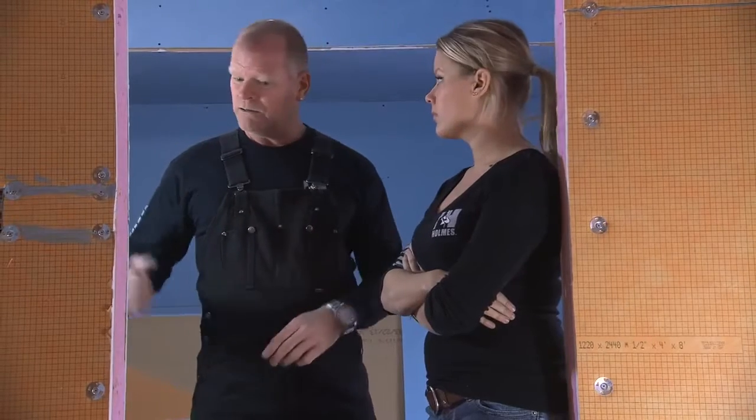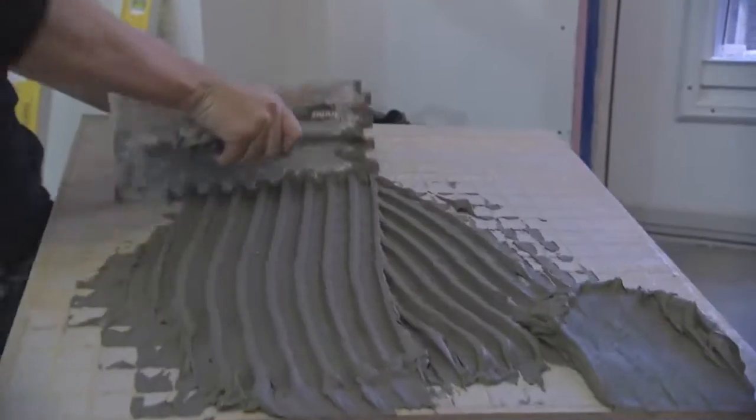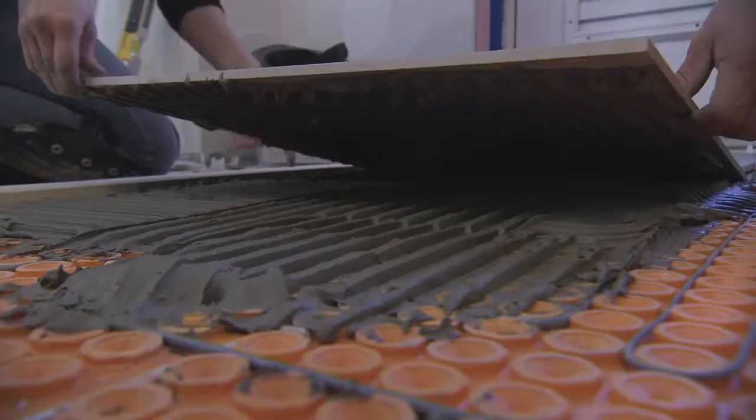After that's done, set your tile. You don't have to wait — right over the top of it. Literally, you put this down and within 30 minutes maximum, you're tiling.